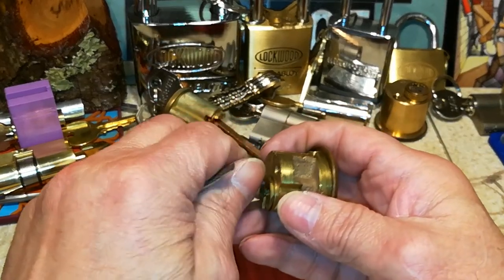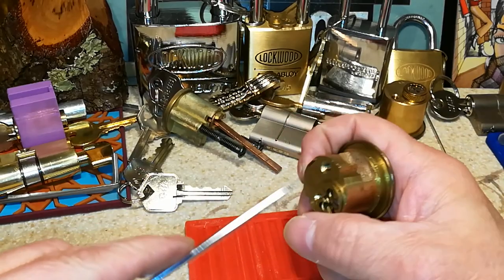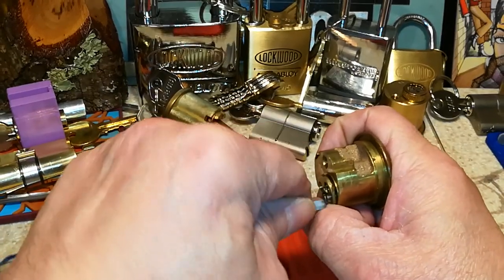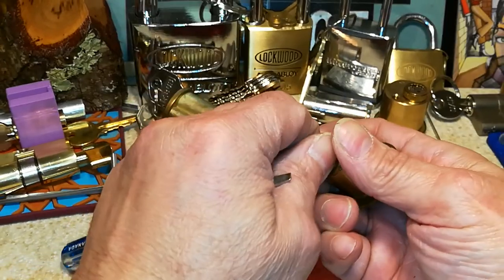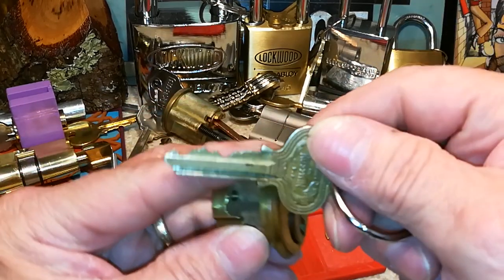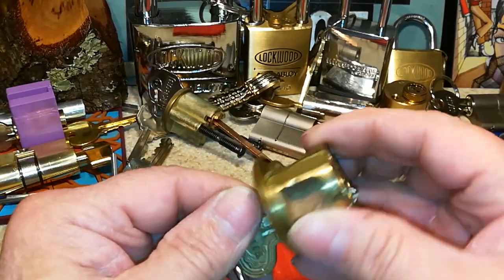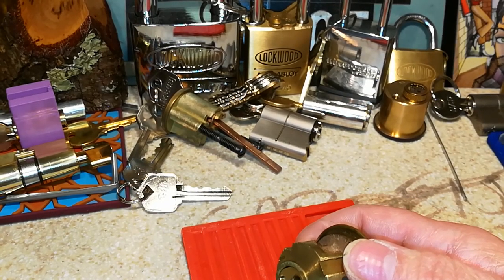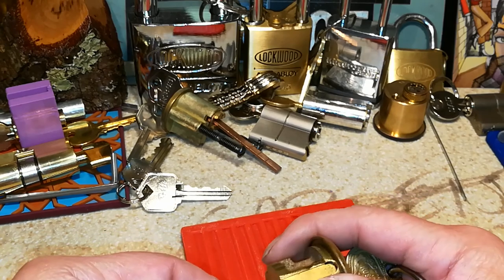Let's take it apart and see what it's got. And as I always say, I hope everyone's doing well — thank you for stopping by. Let me get a shim in here. I shim everything. Leave nothing to chance.